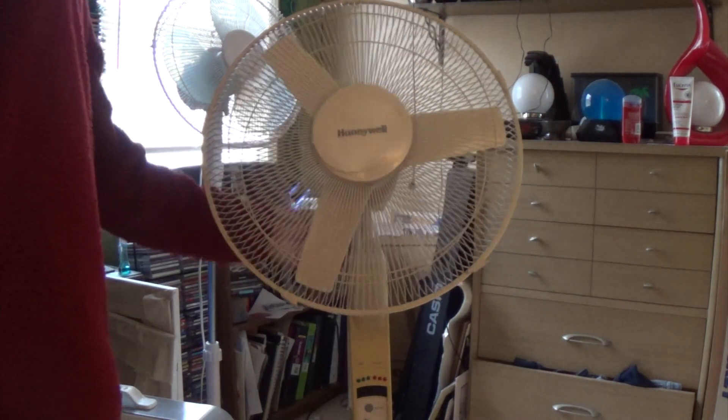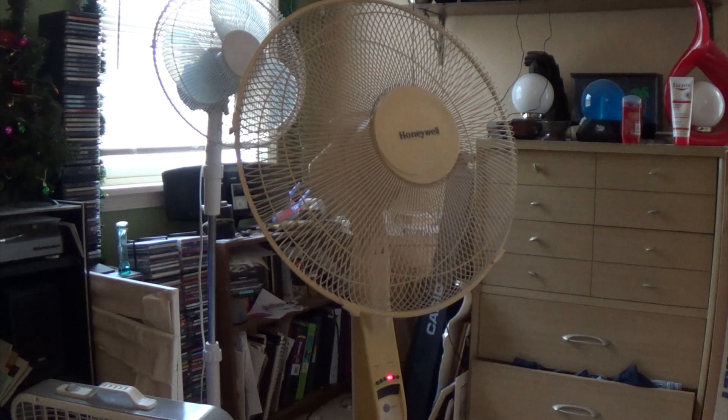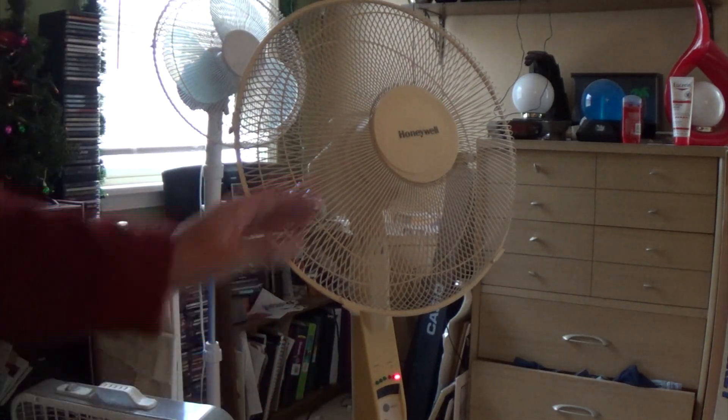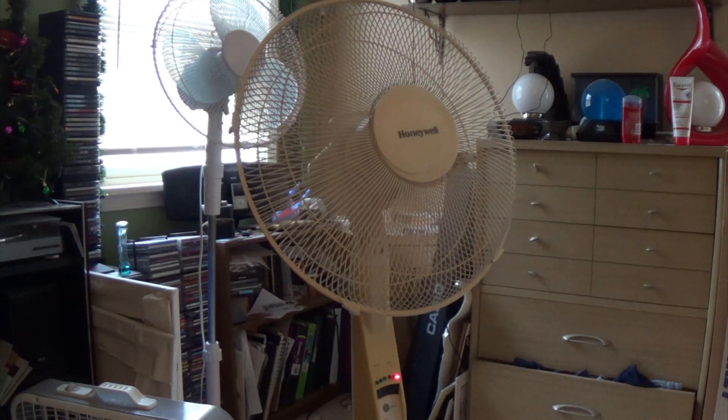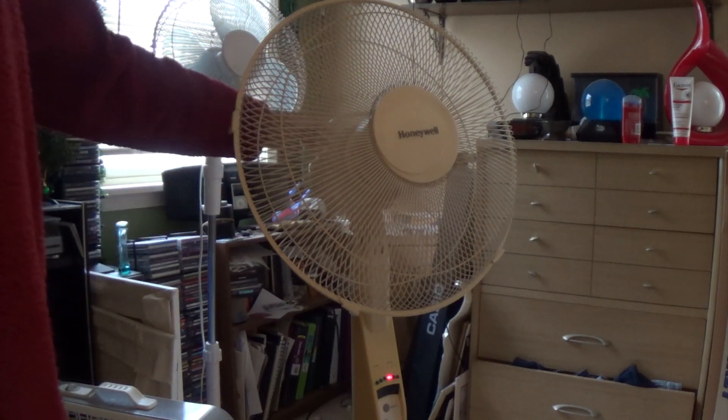Anyways, let's actually get it away from the wind stream. It starts off on low. Like I said, these Honeywell fans were very loud. The motor doesn't sound too great either. Let's turn on the medium. And high. It actually blows a decent breeze, but it's just loud. Let's turn it back to low. And we'll have it oscillate.